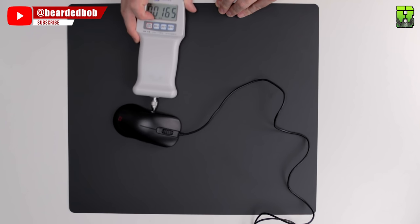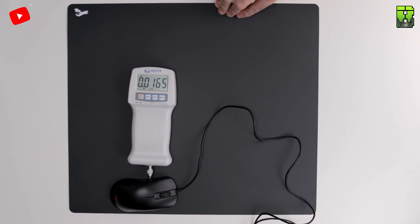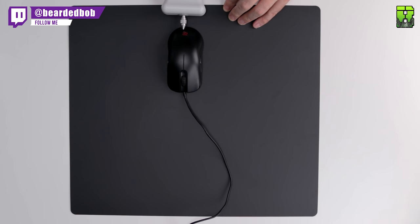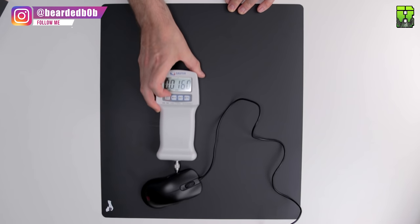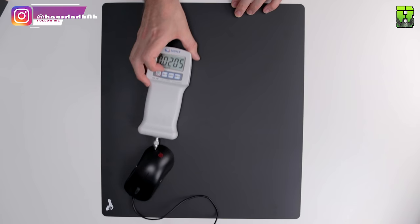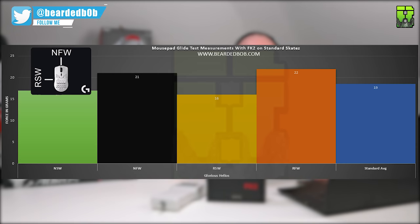So let's get on with the Helios. The NSW average was 17 grams, NFW was 21 grams, RSW was 16 grams, and RFW was 22 grams. That gives the Helios a standard average of 19 grams, which is fast — this is the fastest pad we have tried. It's faster than the Artisan Sendakai, so it's certainly a quick pad.